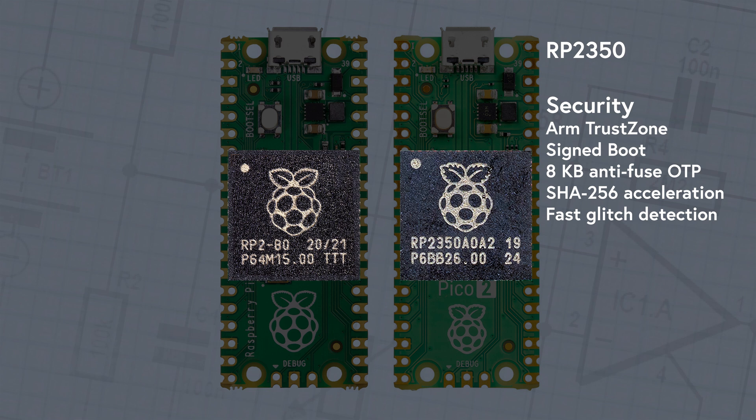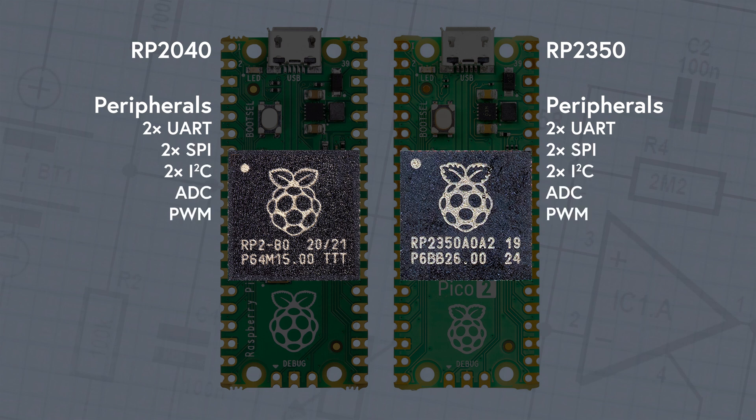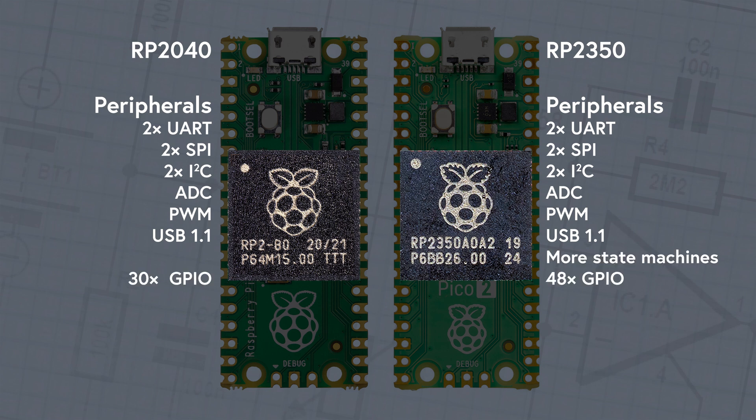That will give you a much higher security defense against hackers. As for peripheral interfaces on the chips, let's refresh our memory on the RP2040: it has two UARTs, two SPI controllers, two I2C, analog-to-digital conversion, pulse-width modulation, and USB 1.1. The same goes for the RP2350, but add to that additional state machines and more GPIO pins — that's up to 48. Obviously these aren't broken out onto the Raspberry Pi Pico 2 board, but they are there for future custom applications, or who knows, a Raspberry Pi Pico 3?